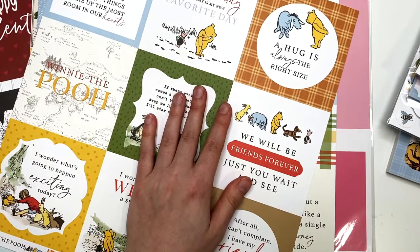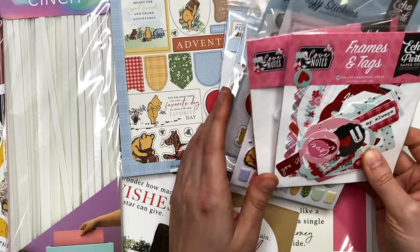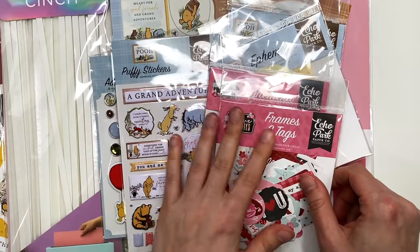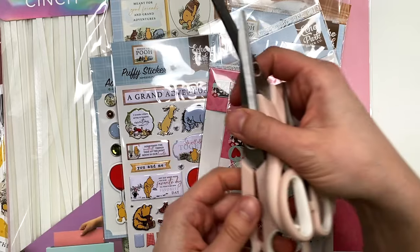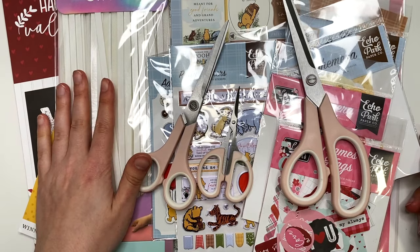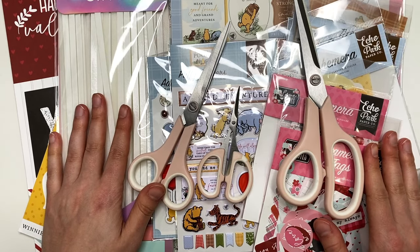That is everything I got from A Cherry on Top. I'll have everything linked down below, and if you want to see the full flip throughs of the Love Notes collection and the Winnie the Pooh collection by Echo Park, I'll have those linked too. Thanks so much for watching — I'll see you guys in my next crafty video, bye!